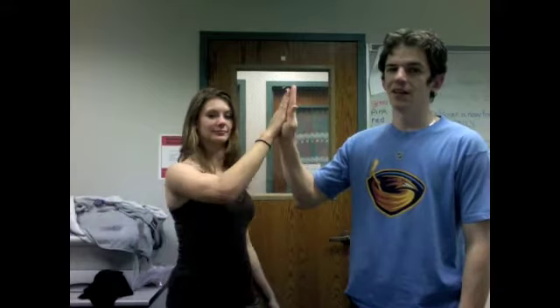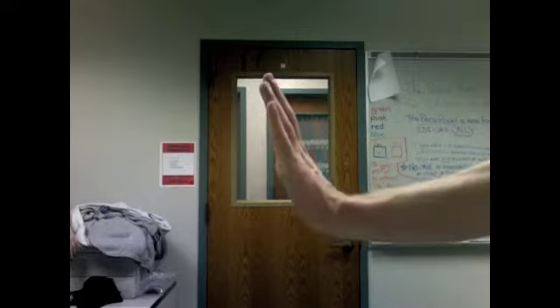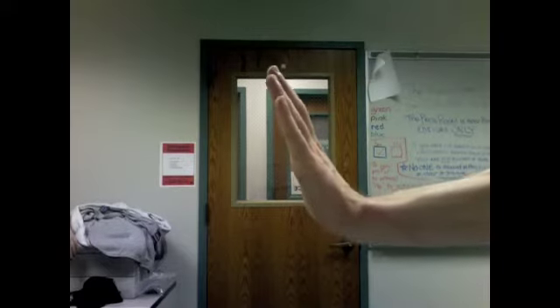The ingredients involved in a basic high-five include at least two people who have at least two hands, and contact. For the beginner high-fiver, we recommend that you offer your hand as the plant hand for a more experienced high-fiver to take the action themselves.